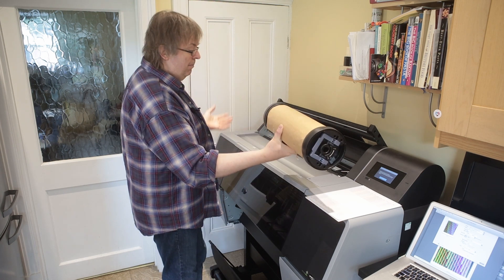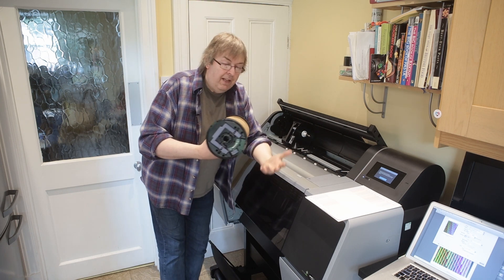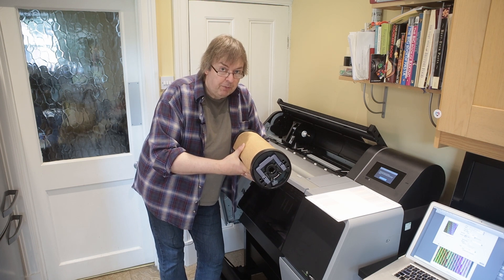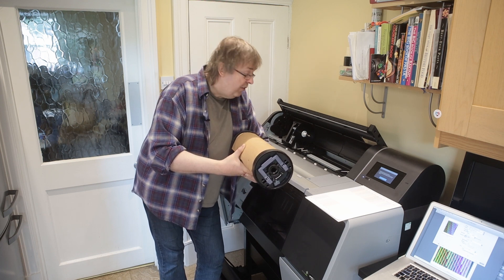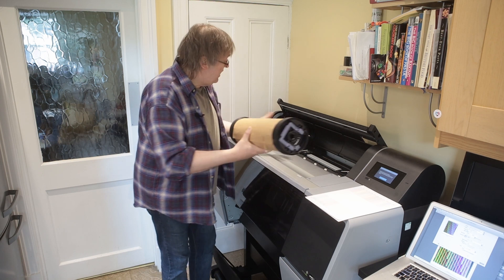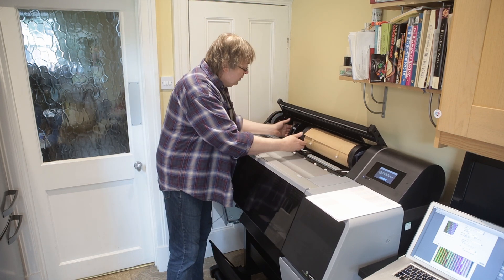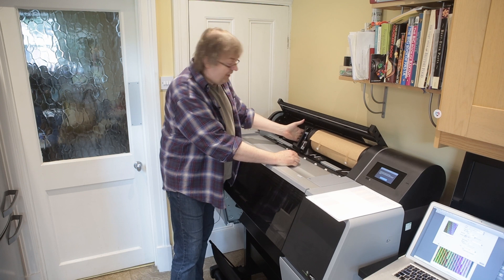We've locked the end caps on there. Keep the protective paper on the paper if you're handling it — nothing touches the paper in this. This is a proper roll feed system with a cutter. This is not like the roll feed system you get on the P700 or P900, which are made for occasional convenient use. This is made for everyday use and is a very different system. I take the spindle unit and push it into place — you can hear it makes a slight ratcheting noise.